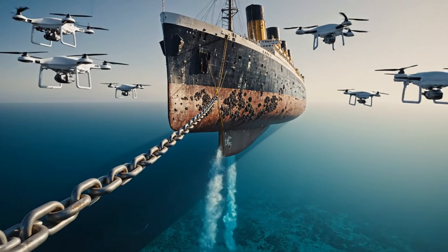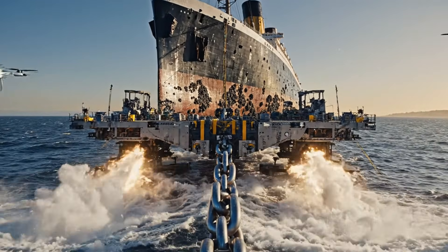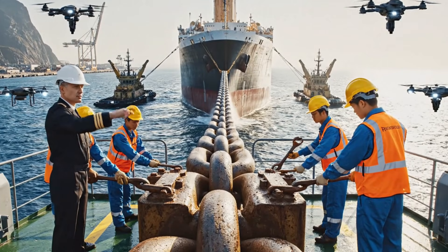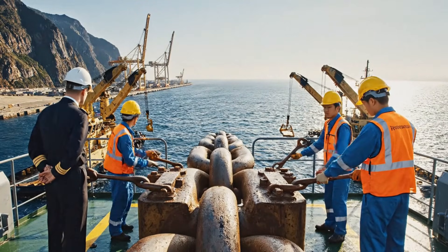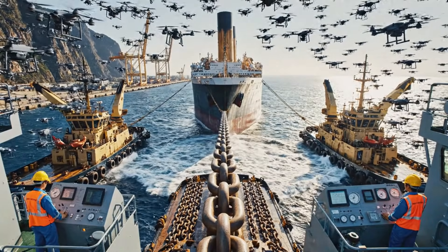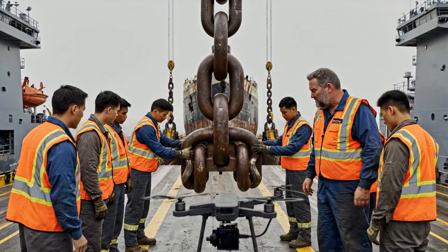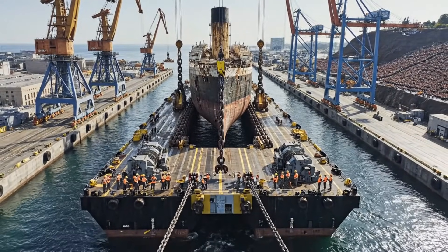We're entering shallow surge currents. Brace systems. Increase tow power to 45%. Final route verification. Stay aligned with the harbor path. Prepare for controlled deceleration.